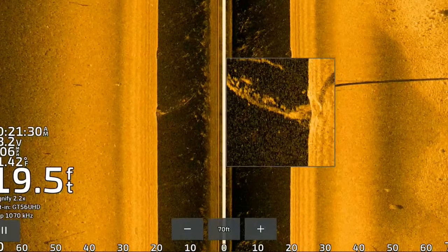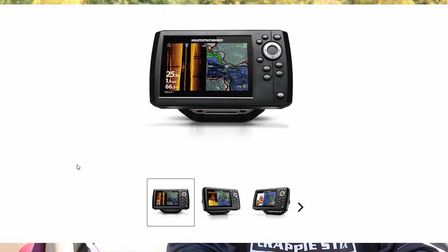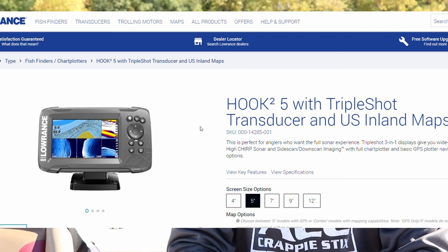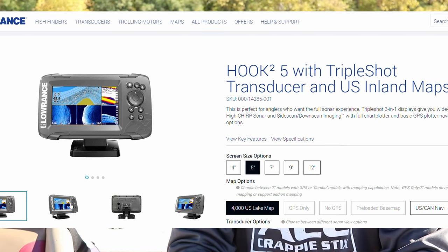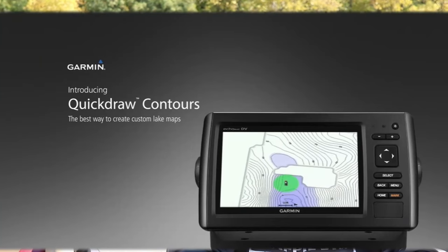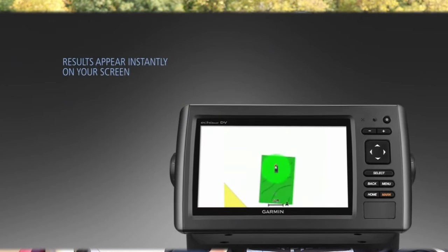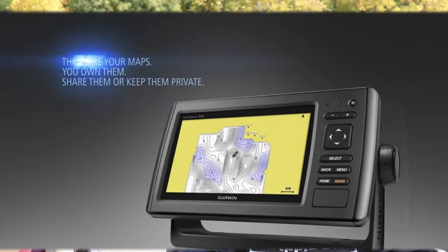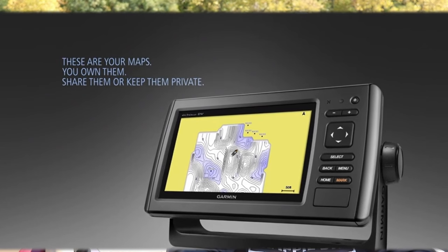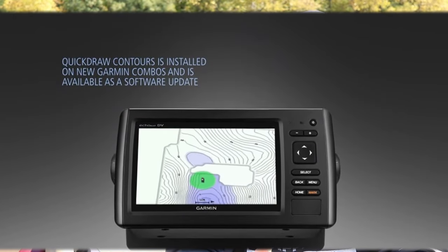What separates these units is the mapping systems. The Humminbird and the Lowrance have the ability to have mapping built in, or you can purchase extra mapping. The Humminbird uses a base map system and also accepts a Navionics chip. The Lowrance uses the Lowrance C-Map or Navionics mapping system. The Garmin Stryker unfortunately does not have mapping built in. However, all three units — the Garmin Stryker, the Lowrance, and the Humminbird — have a feature that lets you map out a body of water you fish quite a bit, by idling over a big section of water to create your own mapping system.